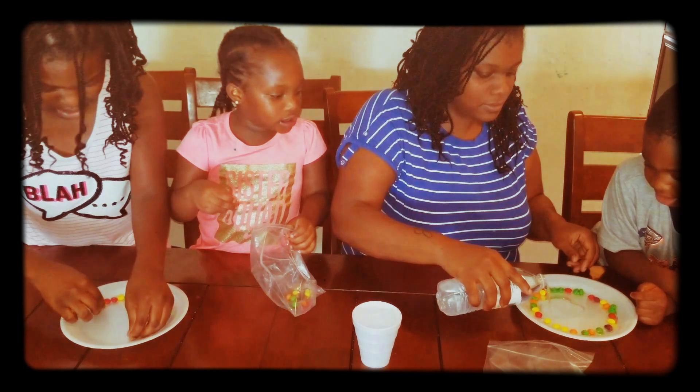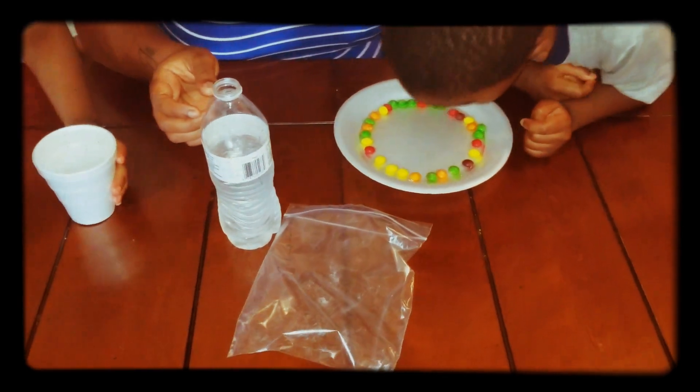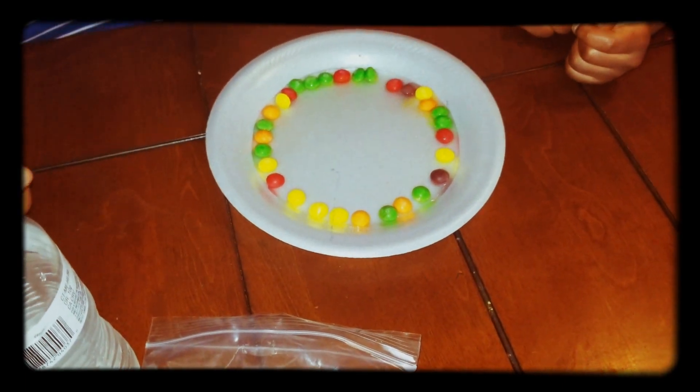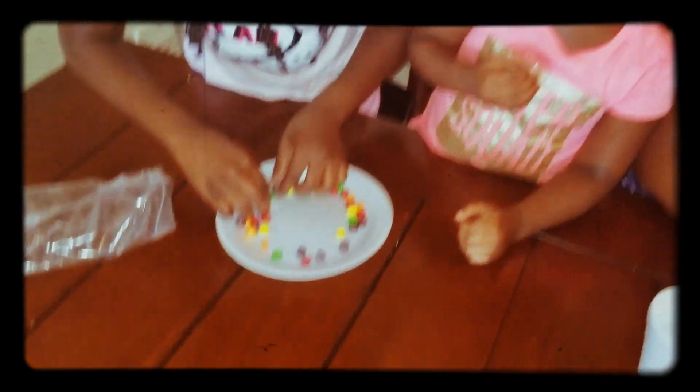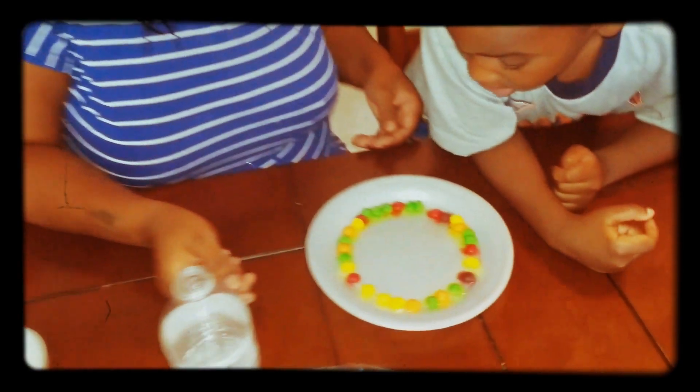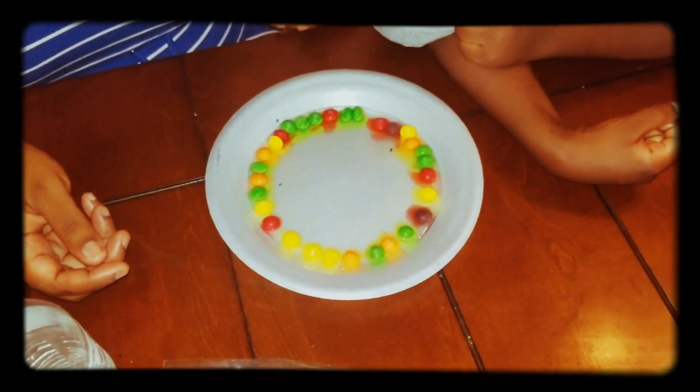Oh, that's nasty. No. I got it in the cup. You can smell it. It's making a rainbow. It is? Yeah.